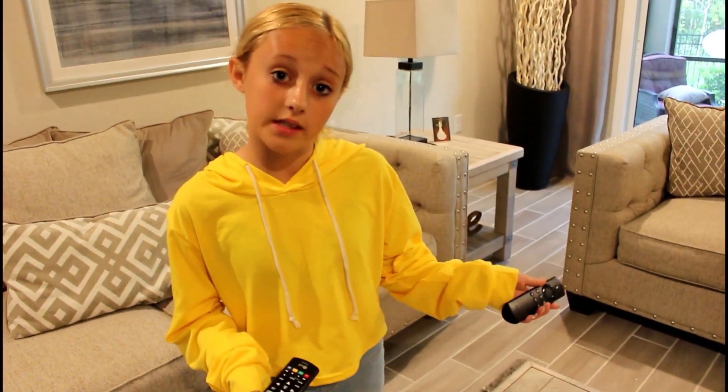Hi everyone, it's Jilly and welcome back to my channel. Today I'm going to show you guys how you can fix your fire stick TV. Yesterday I came home to sit down and watch TV and my fire stick has been stuck on a loading screen the whole day. Today I'm going to show you guys some things that can fix your fire stick from that loading screen.